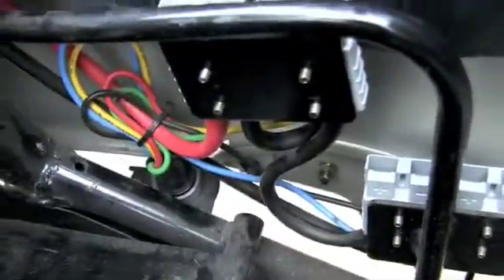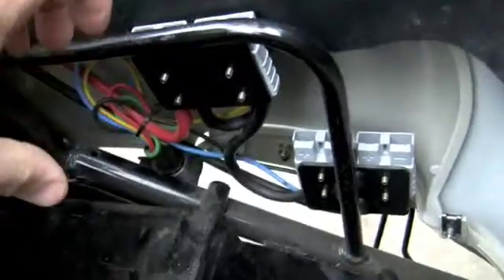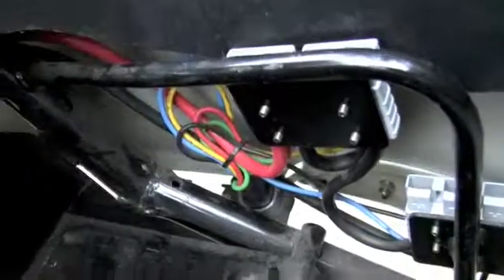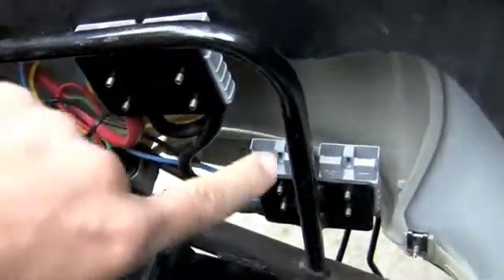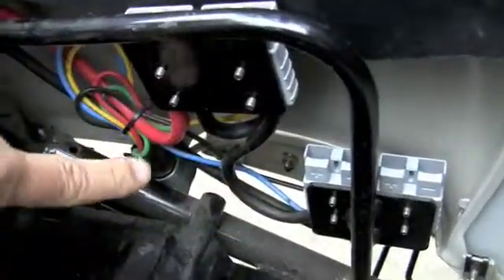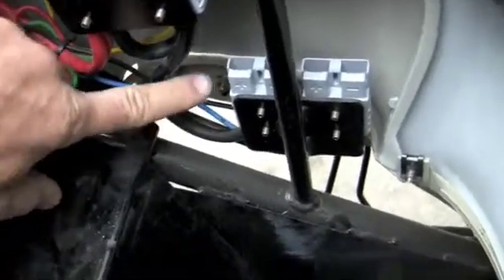It seems that this battery pack is strung together — that's my guess — because I see a connection between each of them. So it looks like they're all part of a loop, which is essentially built out of these big wires.